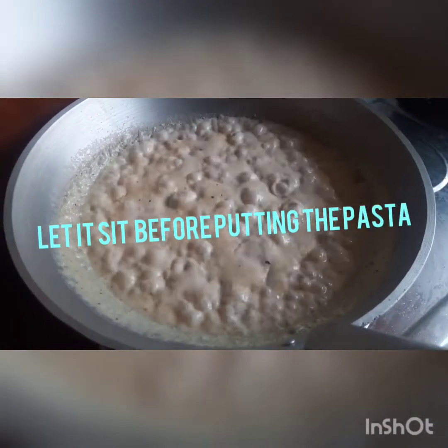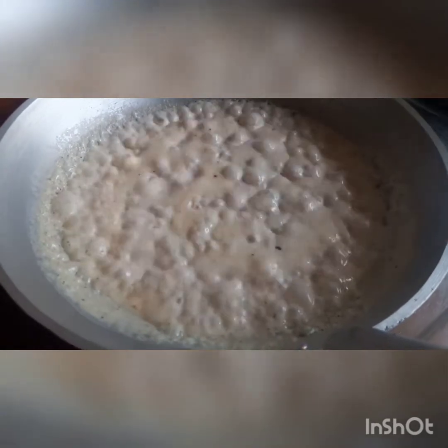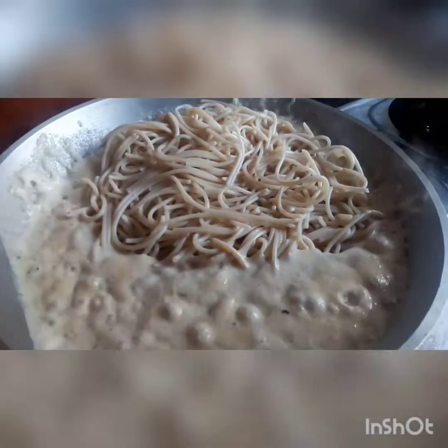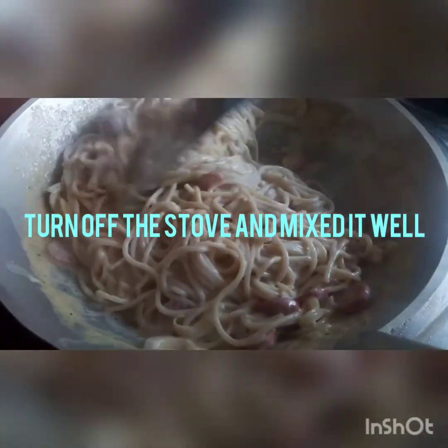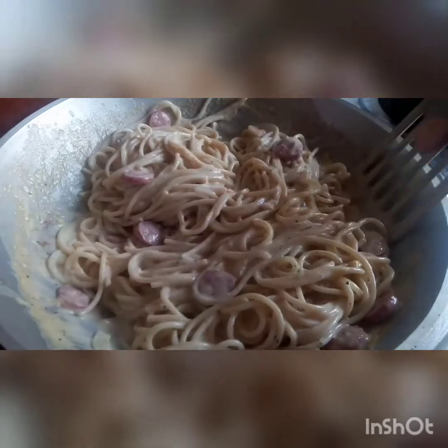Pumulo na sya — it's boiling now. Ilagyan na natin yung noodles. Enough na, baga natin — ito na, i-mix mo lang ito. Tapos, ready na ito for plating.